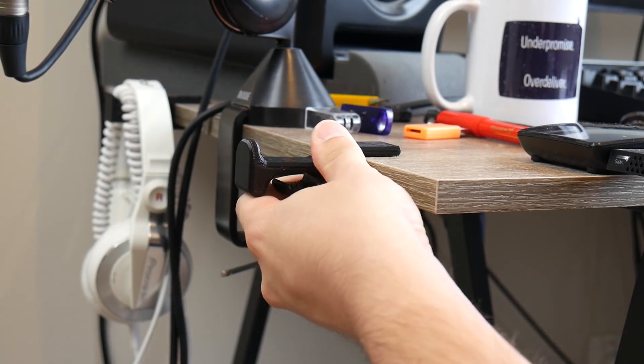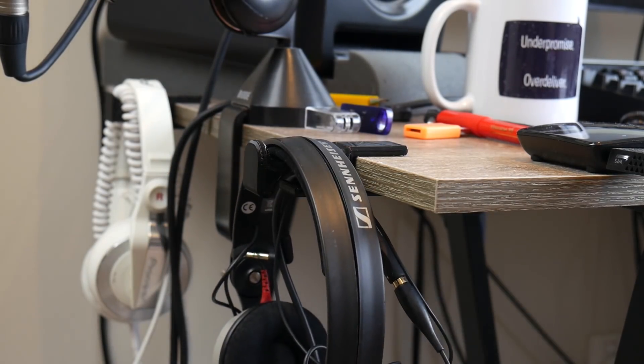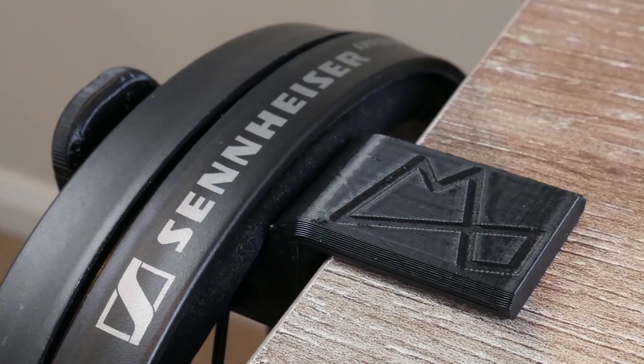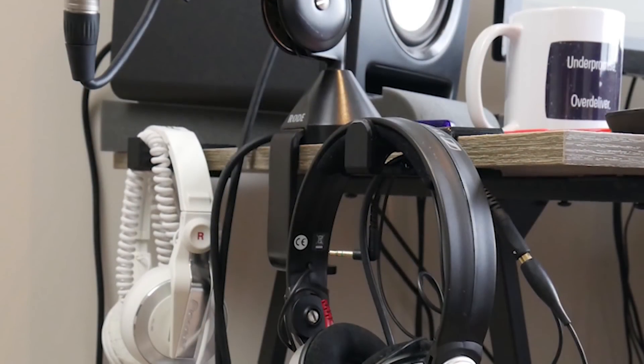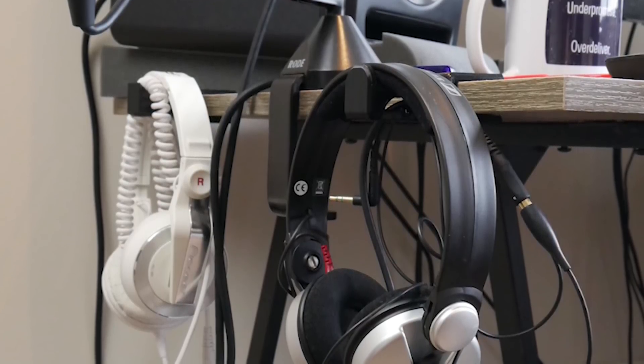Here we have it — the headphone holder designed in Fusion 360 and printed on the Tronxy X1 3D printer as part of our budget makerspace project. I'm really happy with how it turned out. The printer has a few wispy bits but those clean up easily. It holds the headphones really nicely — it's not sharp, the chamfers on the edges work nicely, the fillets around the shape look great, and the little cable holder part works quite well too.